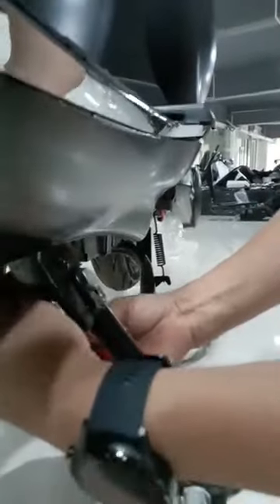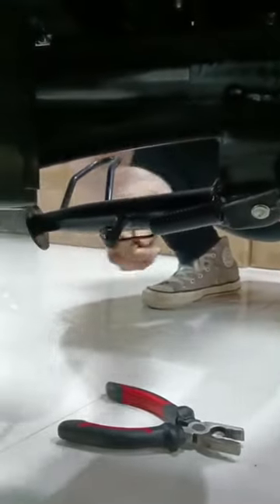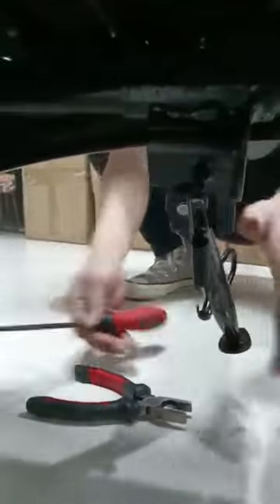We use the screwdriver to fix it. Now we fix it like this, right here. We use the screwdriver. Take it right here. Yes, now it's it. Okay.